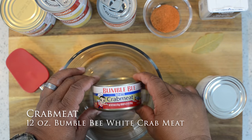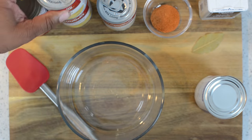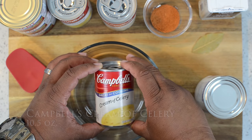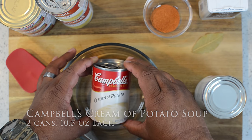Let's go over our ingredients. I'm using Bumblebee white crab meat — you want to have a total of 12 ounces. You can do it with eight, but I like mine so that every spoonful has crab. Then you got cream of celery, and then you got cream of potato. Two cans, two and a half ounces each.